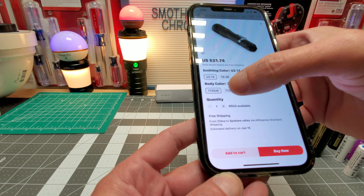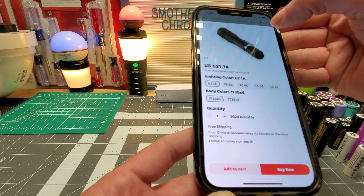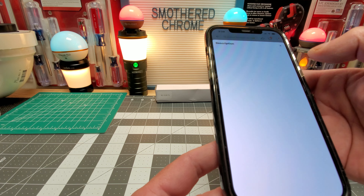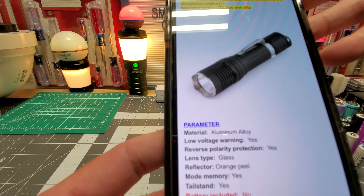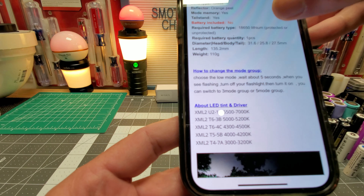And this right here is the driver, I'm assuming. I took the 8. They said the 8 would be more powerful. I'll show you where they let us know that. So here's the description. I don't know what that is — that's related to the battery. You guys can pause that.